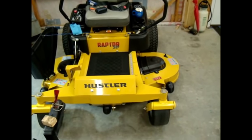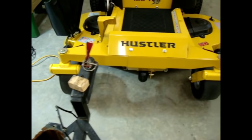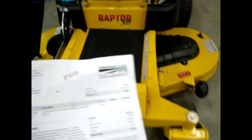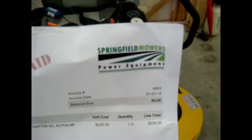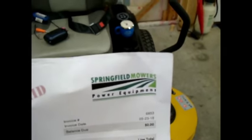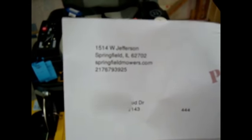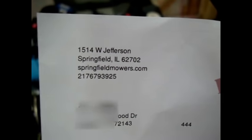And so while we're here, if you remember the last video we talked about flex forks and how to put them all on, and how I painted mine yellow because I didn't like the black. I thought I'd give a shout out to the place where I bought it - Springfield Power Equipment, located in Springfield, Illinois. Makes sense to me. Springfield Mowers and Power Equipment.